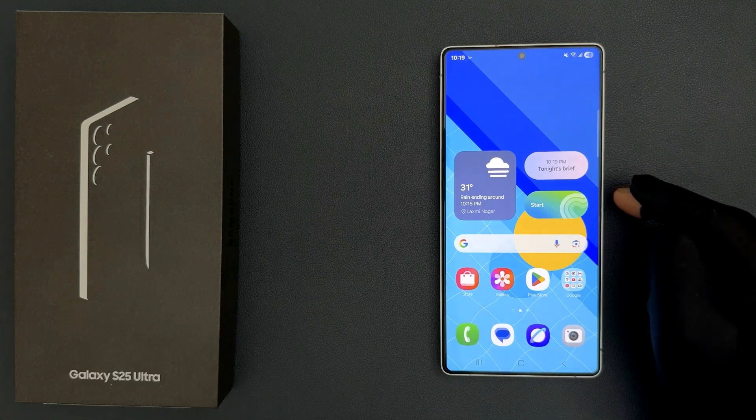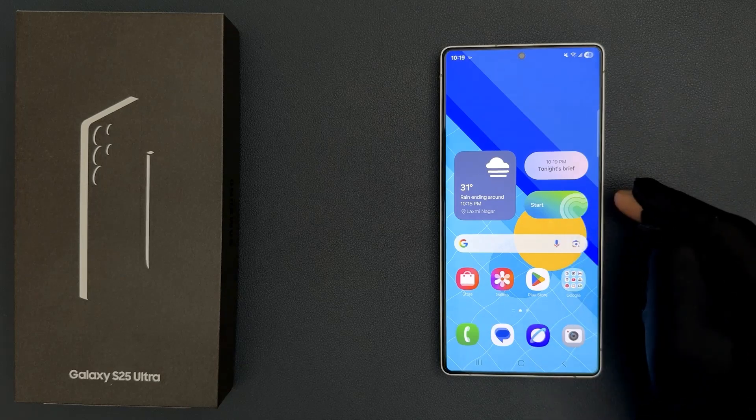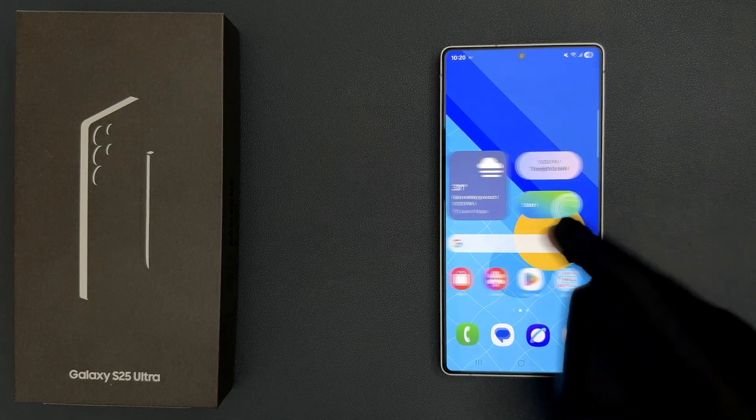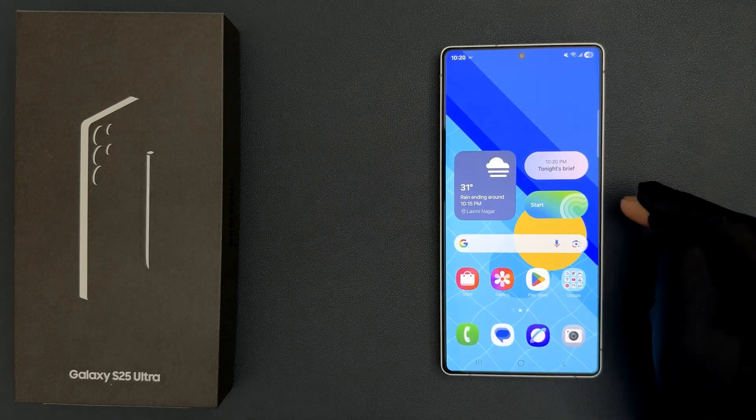Hey guys, in this video I will show you how to make your Samsung Galaxy S25 Ultra display black and white. Currently you can see the display is not black and white, so if you want to do it just follow this tutorial.